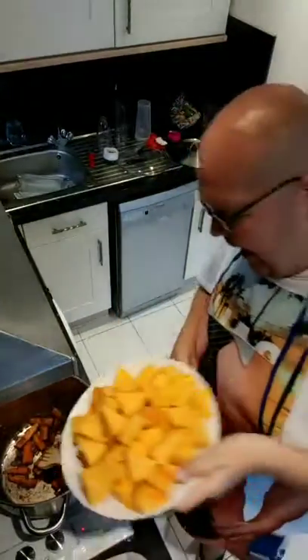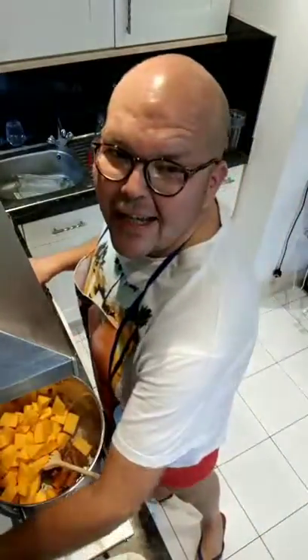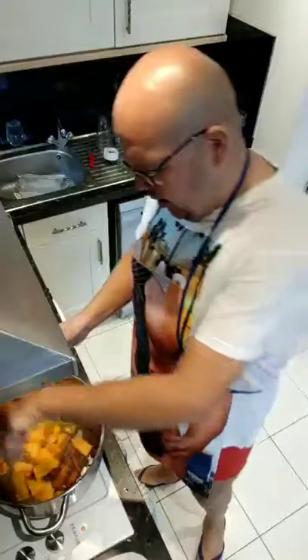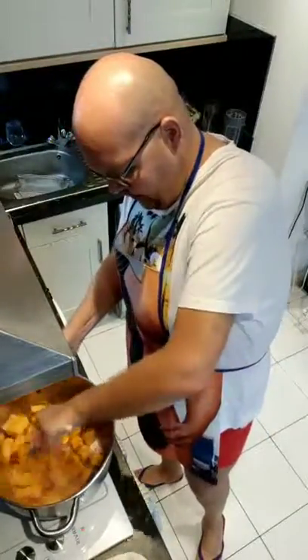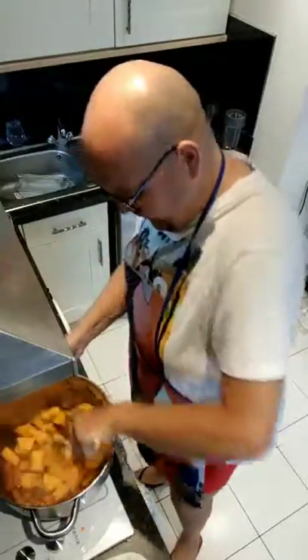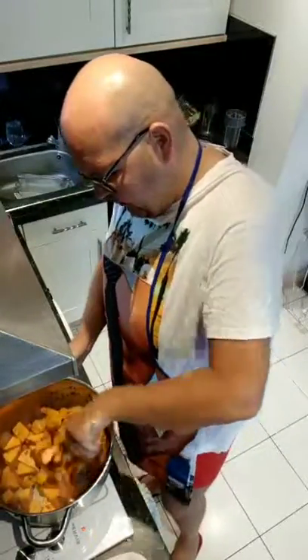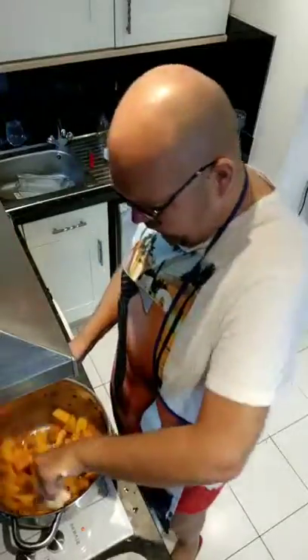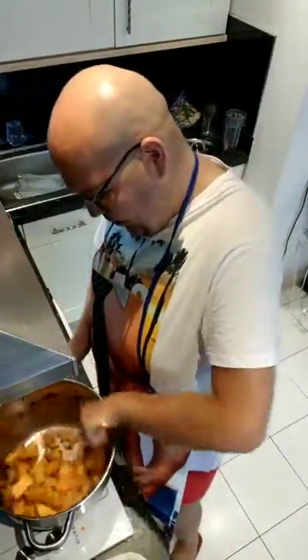I'm just going to add that butternut squash to the pan. Already you can see this is going to be a large portion. I feel like I've got a whole thing of potatoes in there — obviously butternut squash, not sweet potatoes. Normally I like using sweet potatoes in recipes, but they are quite calorific compared to butternut squash. This is why you'll find a lot of Weight Watchers recipes recommend butternut squash.